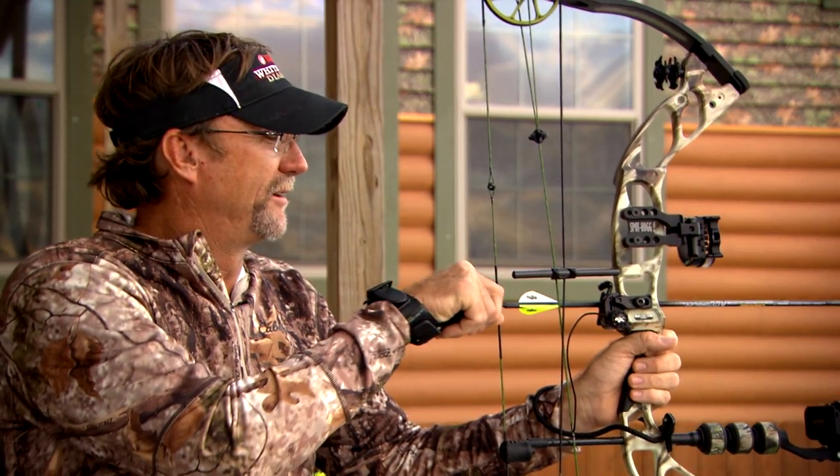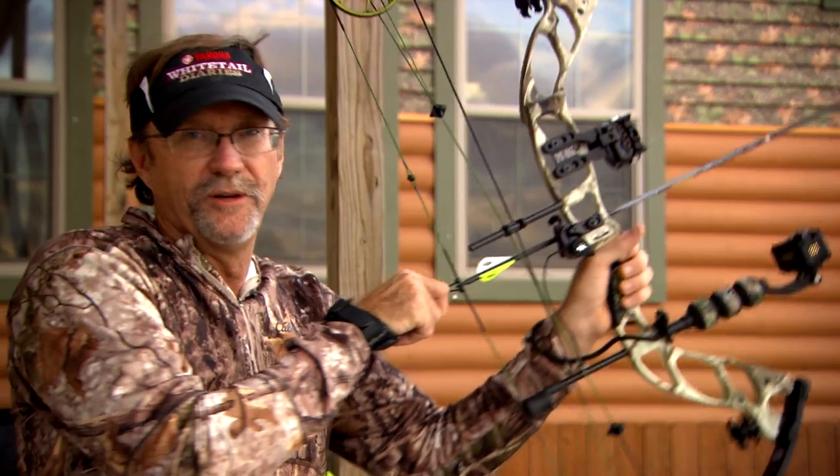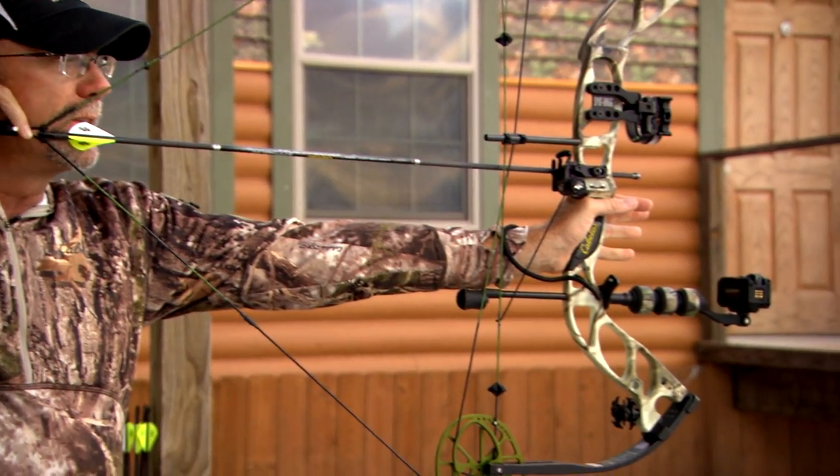Make sure everything is prepared when you get out there, because when you're in that deer stand, there's not an archery shop right next to you. Spend that time to check your gear and shoot, shoot, shoot — so you're ready for that moment of truth and can put that arrow exactly in that heart.